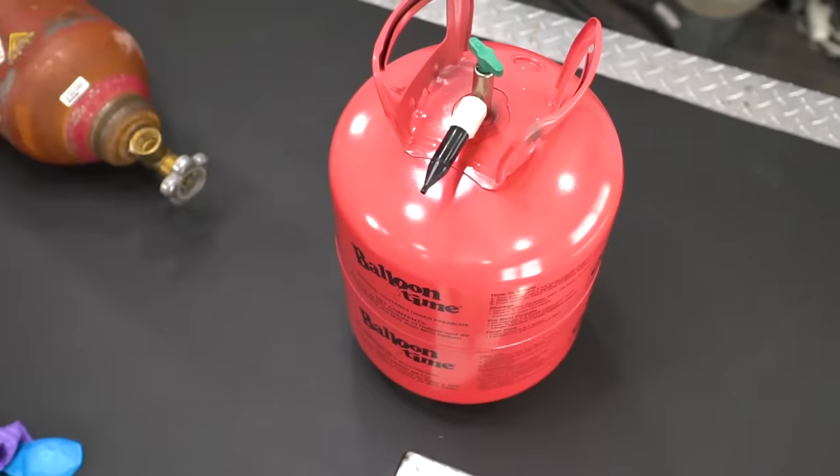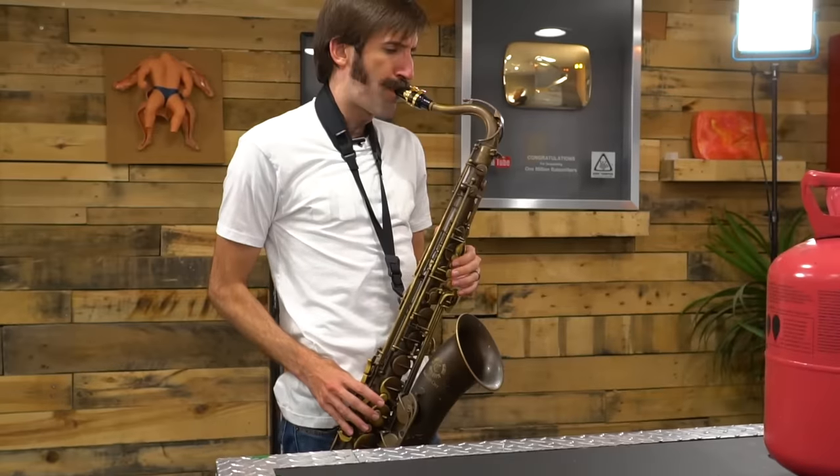Guys, today's gonna be a really fun video. I actually didn't think this was gonna work at all, but I was wrong. It's already really entertaining in the studio today. In today's video we're gonna see what effect helium and sulfur hexafluoride have on musical instruments.